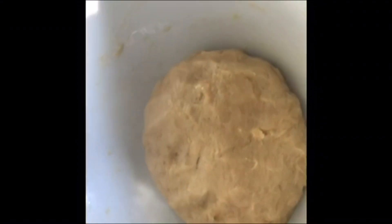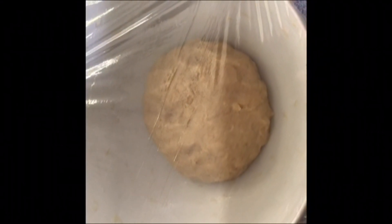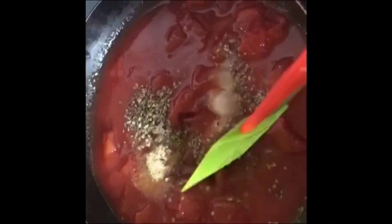When the dough is ready, cover it with a cling film and set aside until it's double in size. It might take a couple of hours. Now I'll make a pizza sauce.